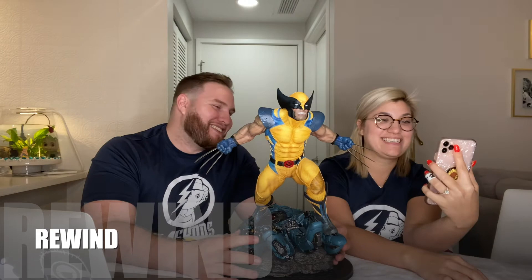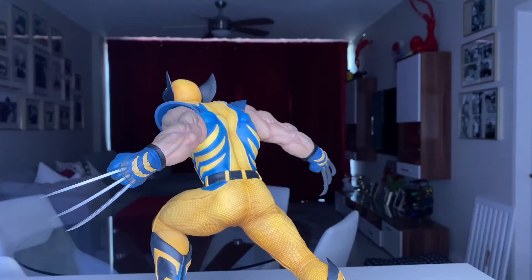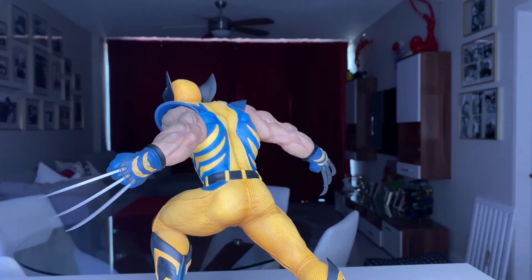Alright, back to the review. The belt is good — it could have been done better, but it is good. I think the belt's done well, maybe with just a little bit more detail.